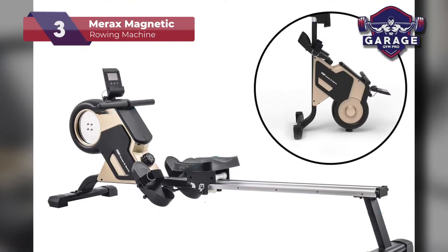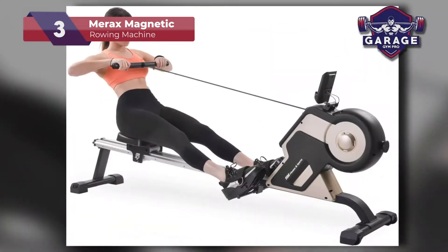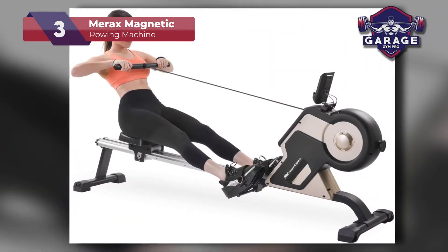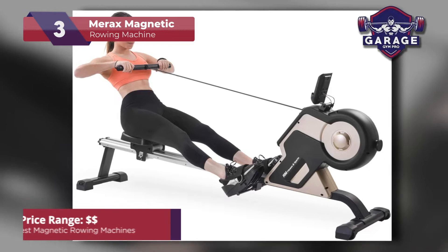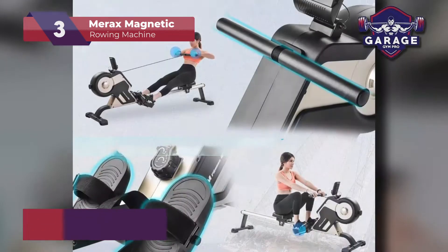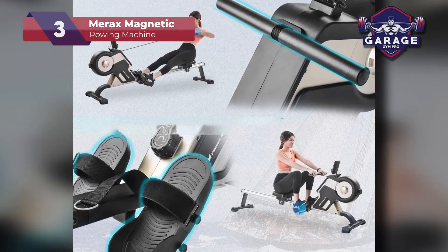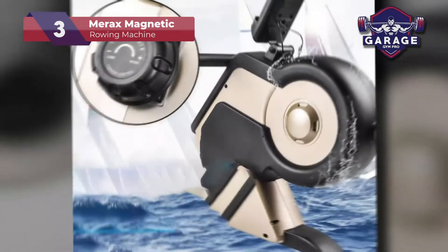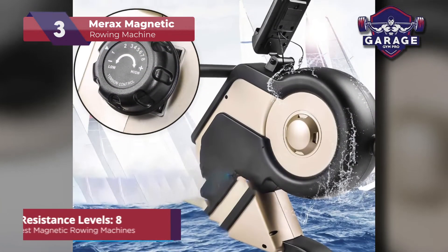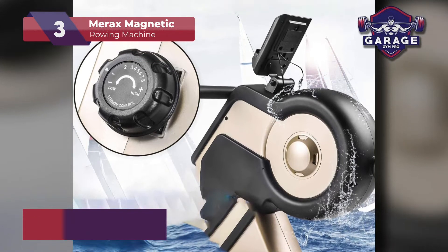Our third place pick is the Merax Magnetic Rowing Machine. With all rowers and brands considered, this one is the best magnetic rower priced under $300, which is quite impressive. This rowing machine has been ergonomically and thoughtfully designed to bring users excellent quality for an affordable price point. There are 8 different resistance levels, so you can choose a leisurely or challenging rowing experience on any given day.